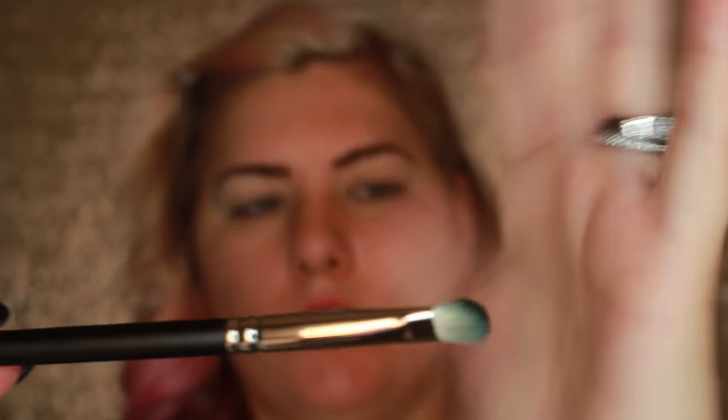Before I start, I'm putting powder on my lid so it doesn't skip. I'm taking a regular shadow brush — this is the MAC 239 brush — and taking a fair amount of product and putting it all over my lid up to the brow bone. You don't have to be perfect because we're just making your face green.